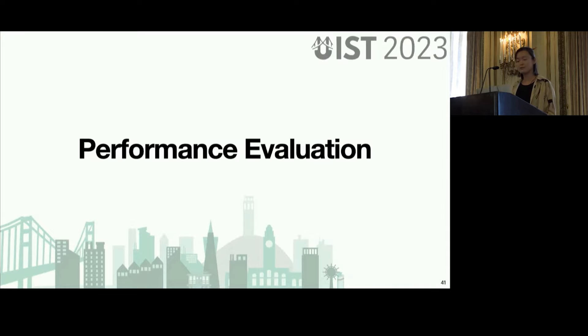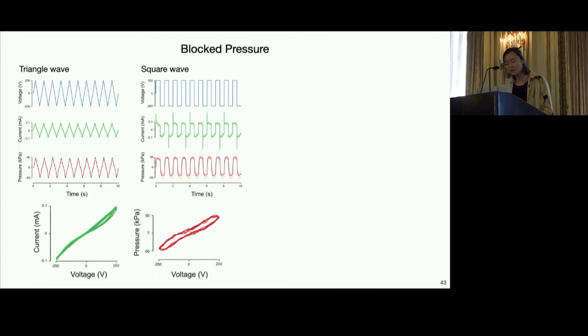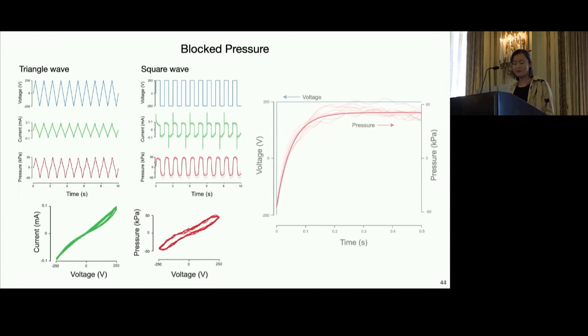To validate our work, we did a series of performance evaluations on the array. First, since our skin is directly contacting the haptic arrays, it's important to measure the block pressure, which is the amount of pressure generated under force. As we vary the voltage over time at 1 Hz, the pressure and current vary accordingly. Prior work shows that 10 to 30 kPa of pressure is needed to feel a light touch on our fingertips, and our system achieves 50 kPa consistently. The donut shape of the pressure response is indicative of hysteresis, where the pressure lags behind voltage, likely due to small compliance, but overall is relatively linear. The pressure response for a single pixel shows a model fit to the data with a rise time of 112 ms.